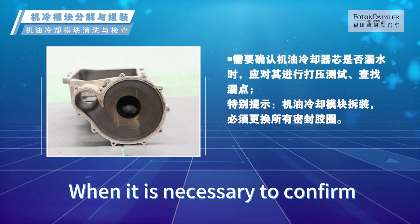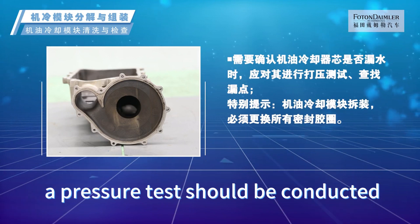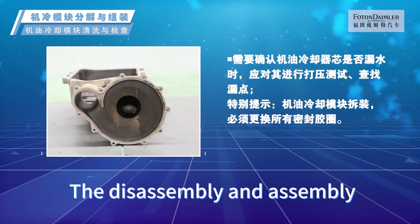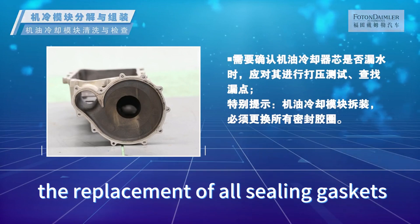When it is necessary to confirm whether the oil cooler core is leaking, a pressure test should be conducted to identify the leakage point. Note: The disassembly and assembly of the oil cooling module requires the replacement of all sealing gaskets.